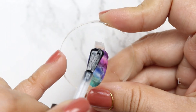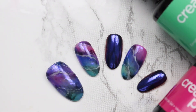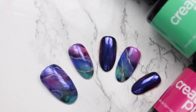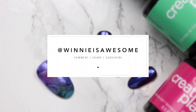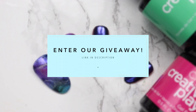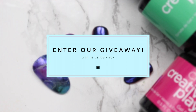Last, apply top coat, cure, and cleanse. And yahoo! A beautiful rainbow fluorite nail is born! I hope you enjoyed this tutorial and as always, if you try this for yourself, be sure to tag Winnie is Awesome. Just a friendly reminder that we're running a giveaway and there's one more week to enter. Check the link in the description box for details on how to enter. Remember to comment, share, and subscribe! See you next week! Bye!